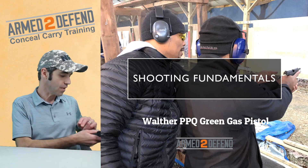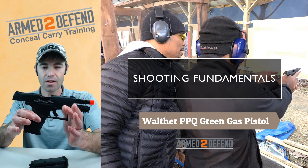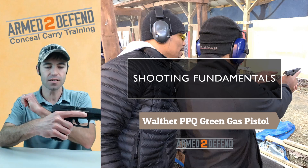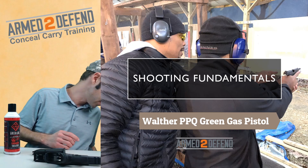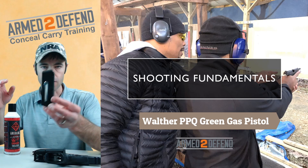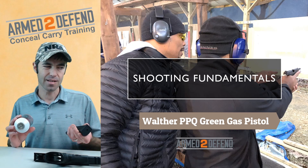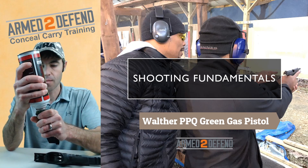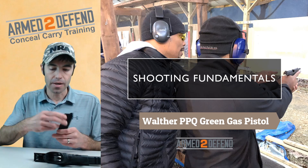This is a replica pistol — it uses green gas and looks just like a real Walther PPQ. You can do mag changes, rack the slide — everything like a real gun. I prefer the green gas over the CO2. With CO2 you have to change out the cartridge; CO2 has more power but is more maintenance. Green gas is essentially propane with some oil — there's a hole and I just do this to refill it. It takes a second.